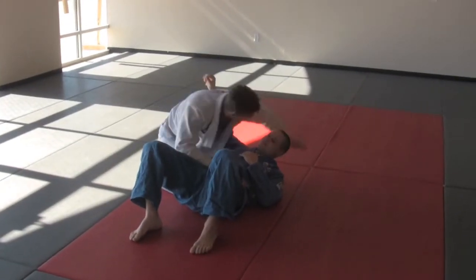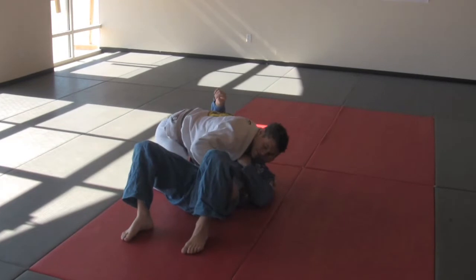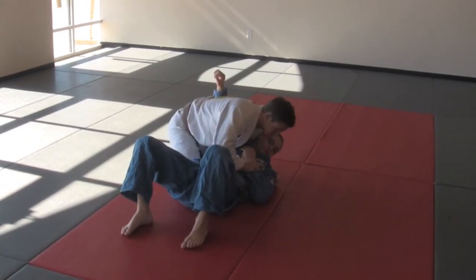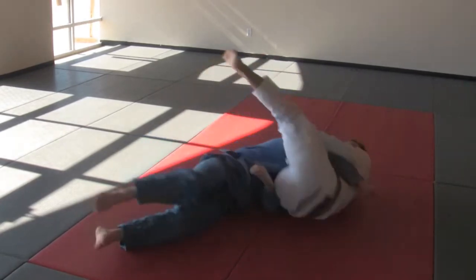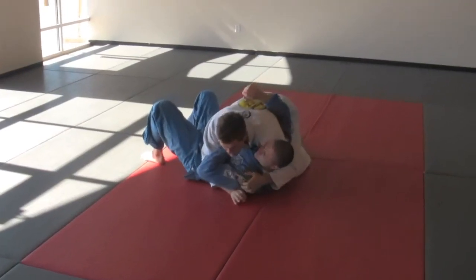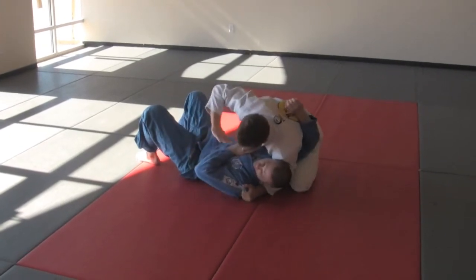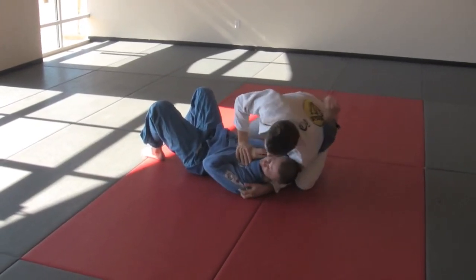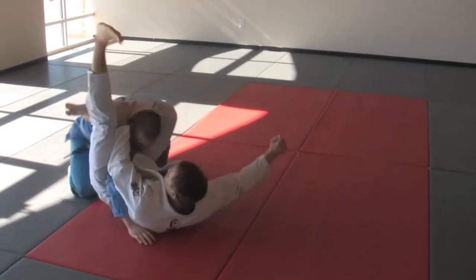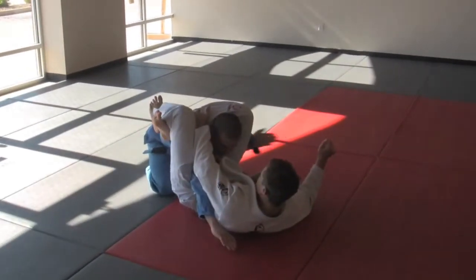This is a triangle from side control. I must have control of my opponent's head and have his arm into my armpit. When I grab his wrist I can step over and roll straight to the triangle. Many times my opponent will put his arm up to defend against the mount. When he does, I can pin it to his stomach and as I step over I drag my heel across the mat and turn to finish the triangle.